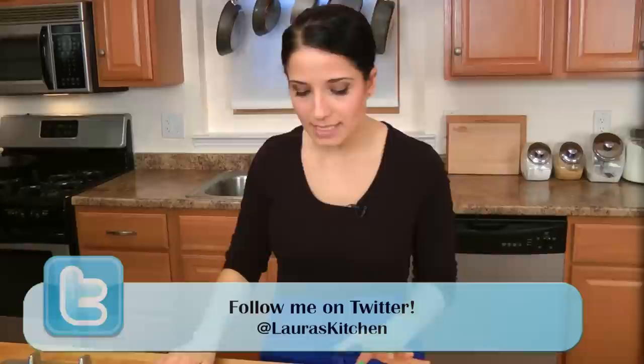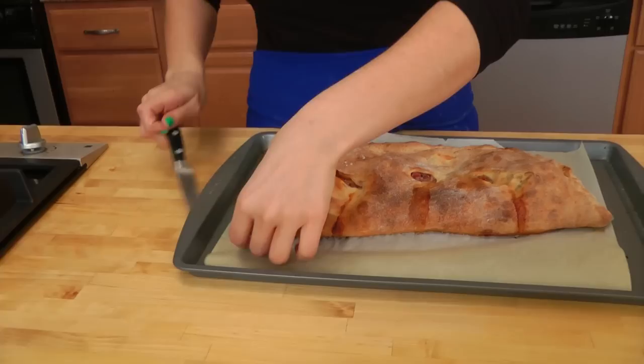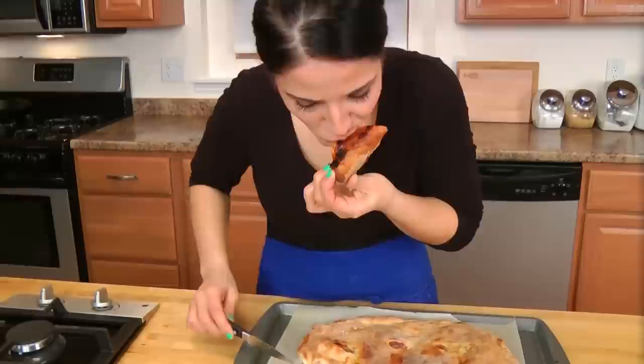My calzone baked for about half an hour at 400°F and I've let it cool for about 10 minutes — I should let it cool a little longer, but I want to show you what the inside looks like. Oh yum, look at that. One of my favorites, and one of the most delicious combinations ever: ricotta, gooey ooey mozzarella, and salty prosciutto. Heaven.